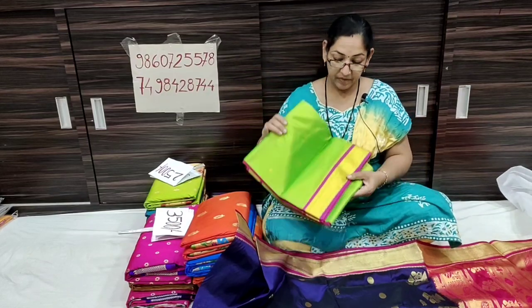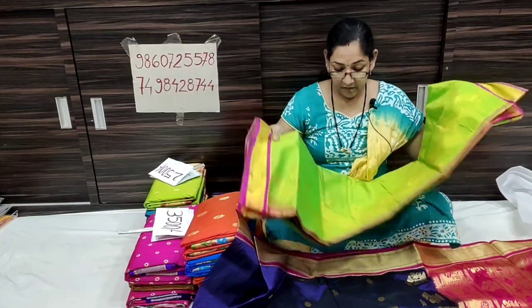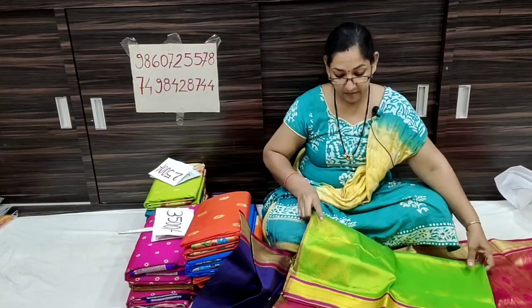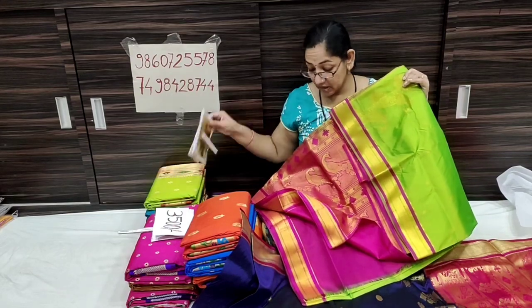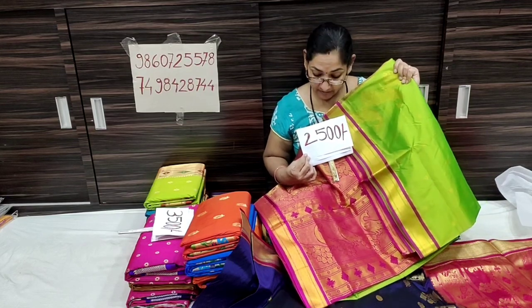Next, this is a pattern. It is a parrot green color and it is a pink color. The price is only ₹2500. It is a parrot green color with pink contrast.